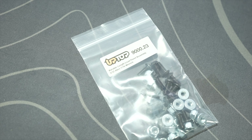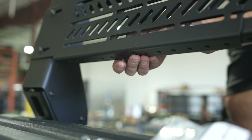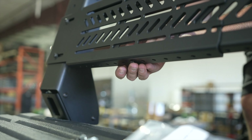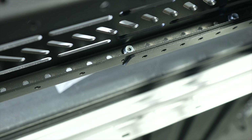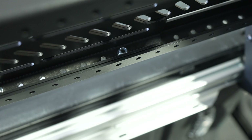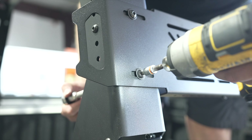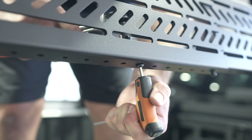Next, slide an inside panel into the center side panel. Line up the holes and install the bolts, washers, and nuts. Repeat to the other end of the side panel, locate hardware bag 9023, and install two bolts and nuts on the lower section of the side panel to connect the center and inside panels.